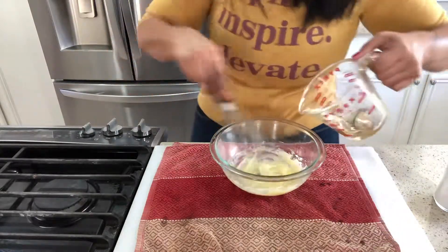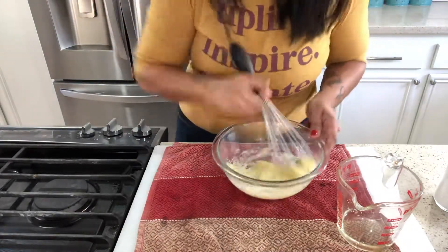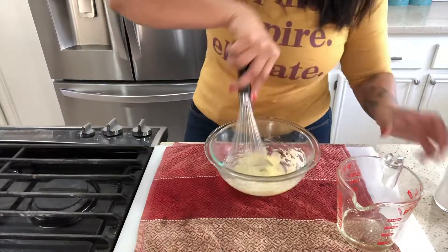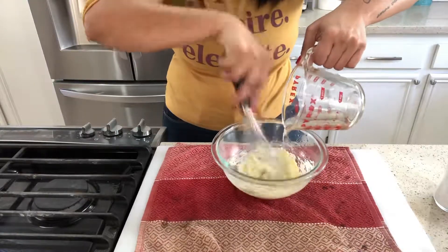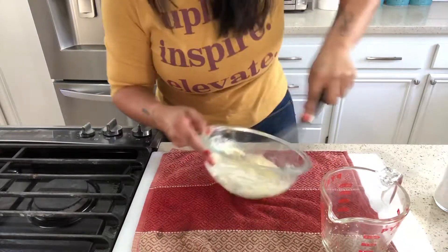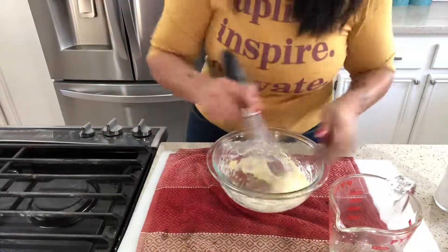That is looking so beautiful, friends. You can already tell that is beautiful. And yes, you can do this in a food processor, but I just wanted to demonstrate with the whisk — I wanted to show off my muscle power. Look at that, it's beautiful.